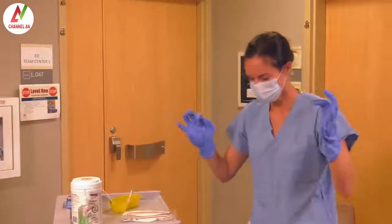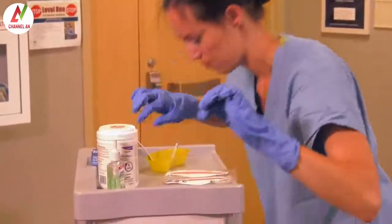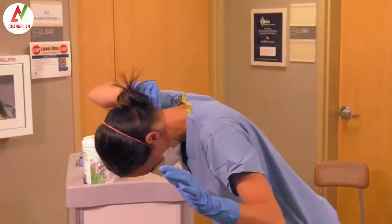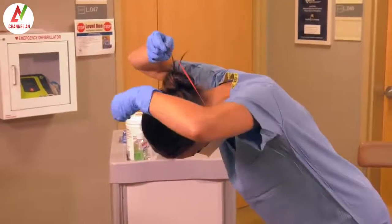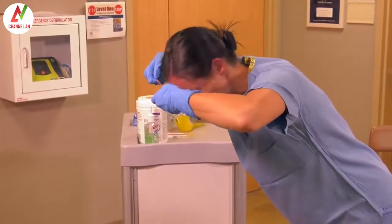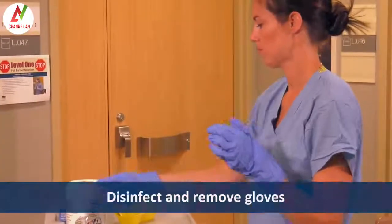Now, she removes the face mask, taking care not to touch the front of the mask or respirator. If Heather used an N95 respirator, she would remove it now by tilting the head forward, grasping the bottom elastic strap first, then the top elastic strap, and pulling them over her head. If she used a PAPR with a self-contained blower in the helmet, she would remove it now.